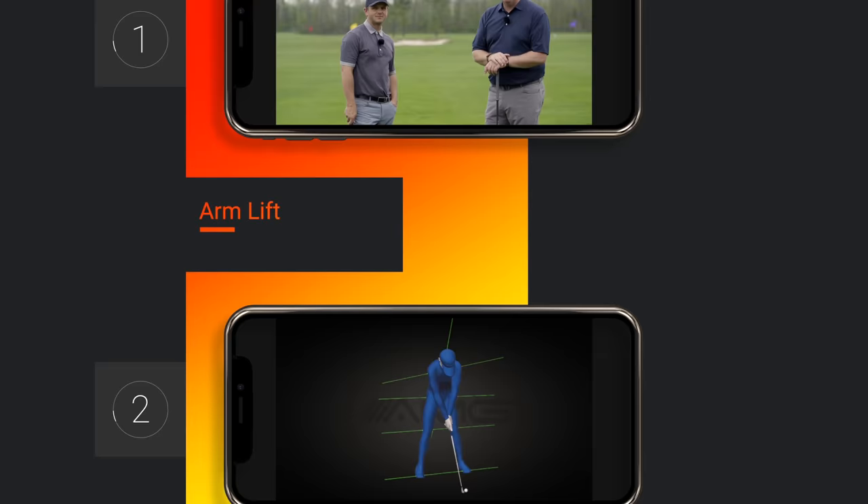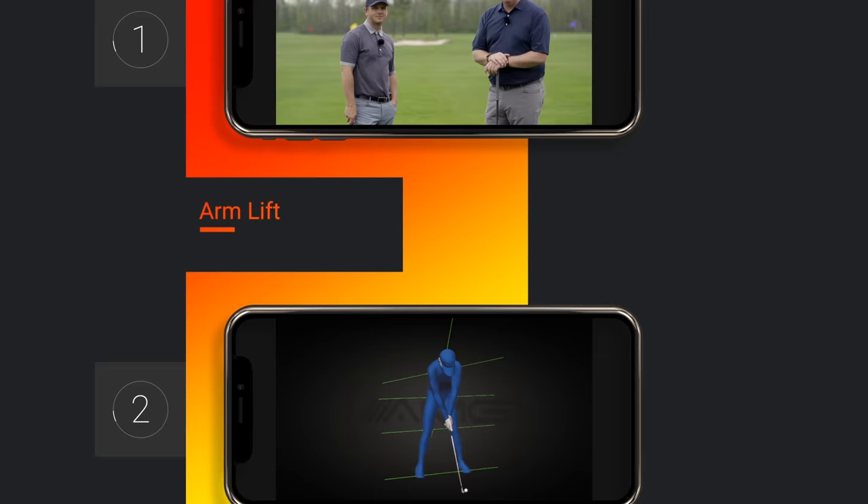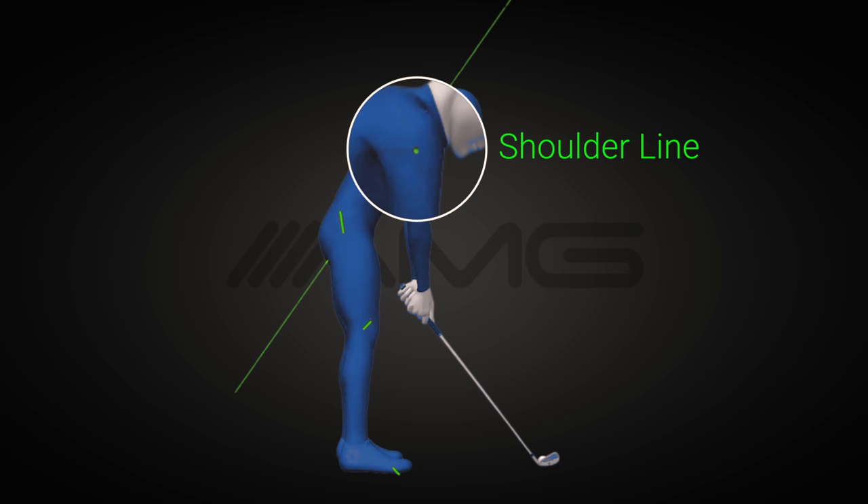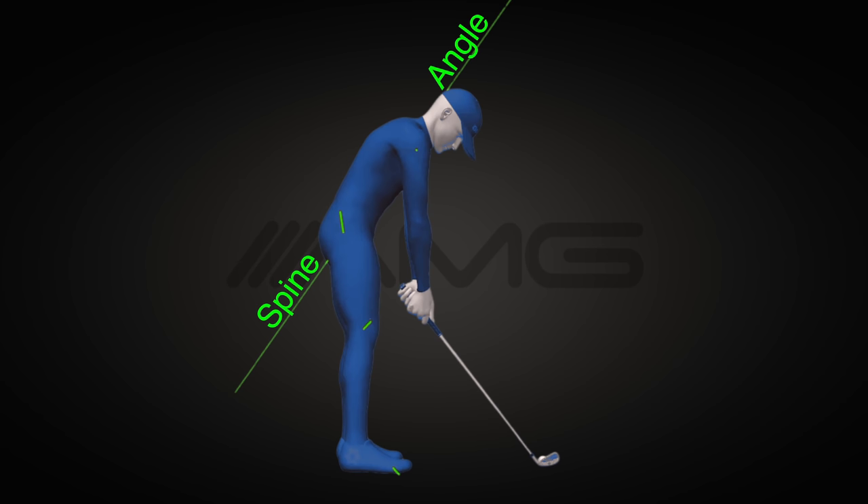You're looking at a professional golfer who everyone considers to have a very aesthetically good-looking swing as well as a very athletic swing. We chose him because he's very representative of what great players do with their right arm in the backswing. To see that movement, we need to position him so we can accurately see the lifting motion of his right arm as he swings, done by using the body lines we get from GEARS. We're going to rotate him at each phase of his backswing so we can look directly down his shoulder line.